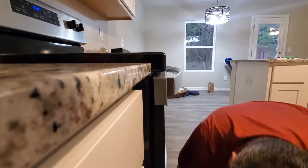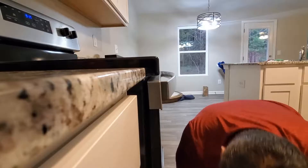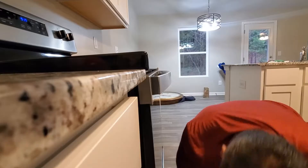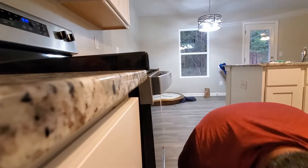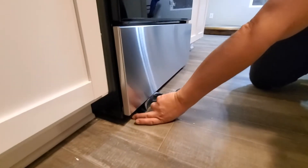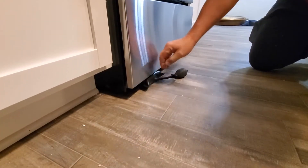Can you see that it's going up? Great. Now I can adjust the legs of the stove. I don't have an issue trying to adjust the legs of the stove and it's not a problem.